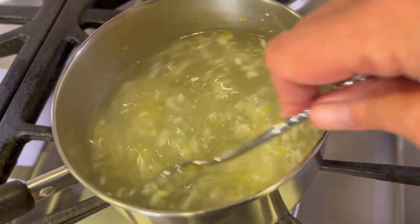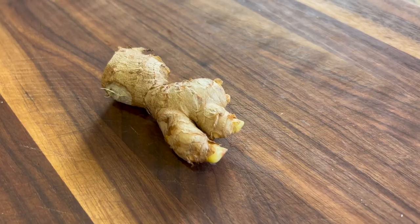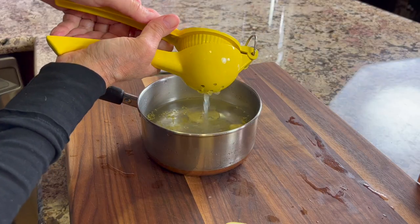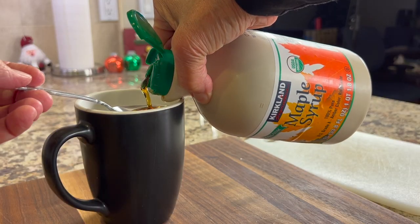Today I'm going to show you how to make this delicious immune-boosting tea that I've been drinking lately, because it's flu season and I want to stay healthy. What's in this is basically some fresh ginger, some fresh garlic, fresh lemon juice, apple cider vinegar, and a little bit of maple syrup just to sweeten it up.